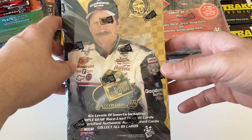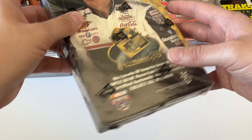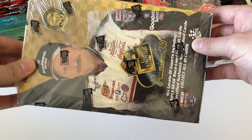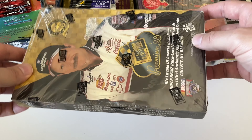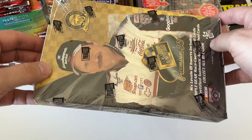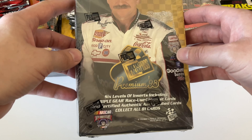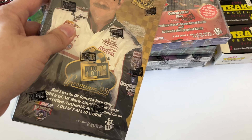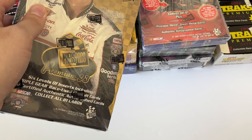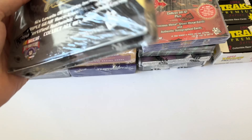This was the first year that Press Pass bought Wheels, I believe, so the cards started to look a little different from this point on for a couple of years. Then they kind of went back to making cards closer to the original vision, at least from what I remember of the regular 97 release.